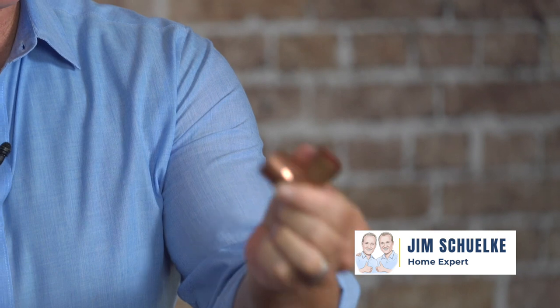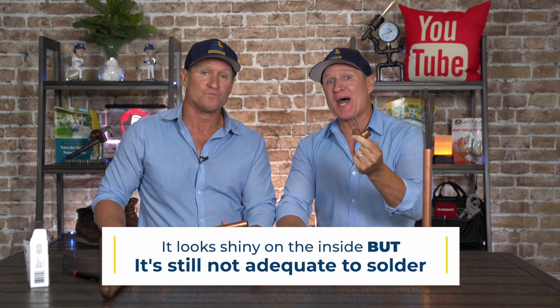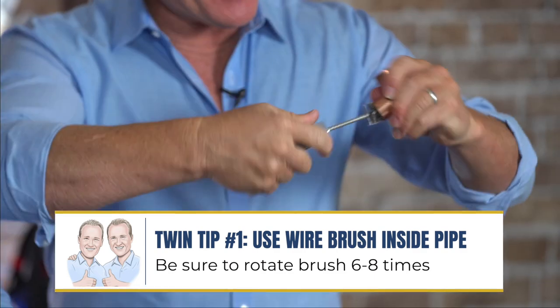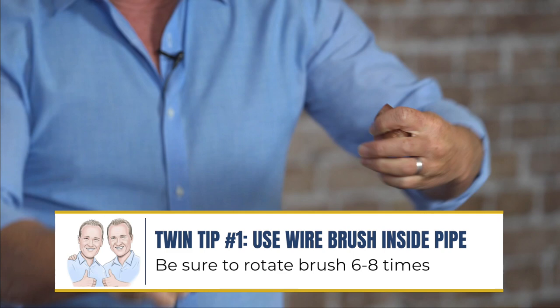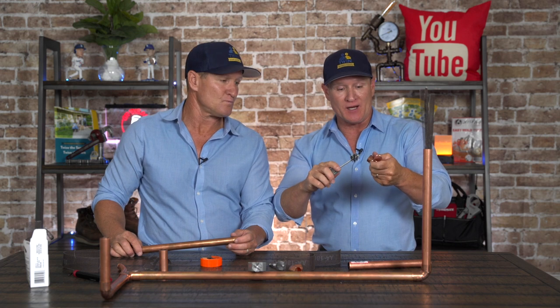A lot of times plumbers will see a brand new copper 90 like this, or a fitting — it looks shiny on the inside, but it's still not adequate to solder. So the best thing you can do is get a wire brush. They make them in half, three-quarter, one inch. You get in there and you want to go at least six, seven, eight times and make sure that it's shinier, because now you've taken that first layer off of the fitting.